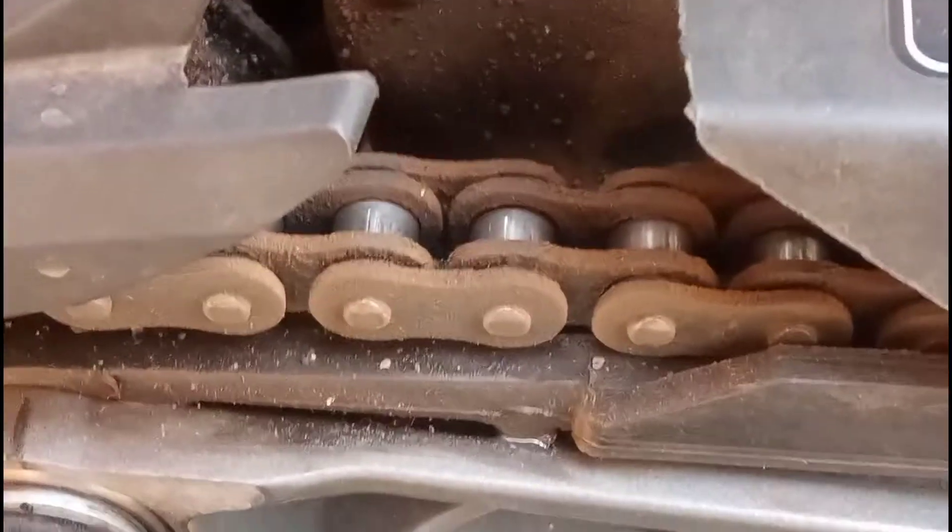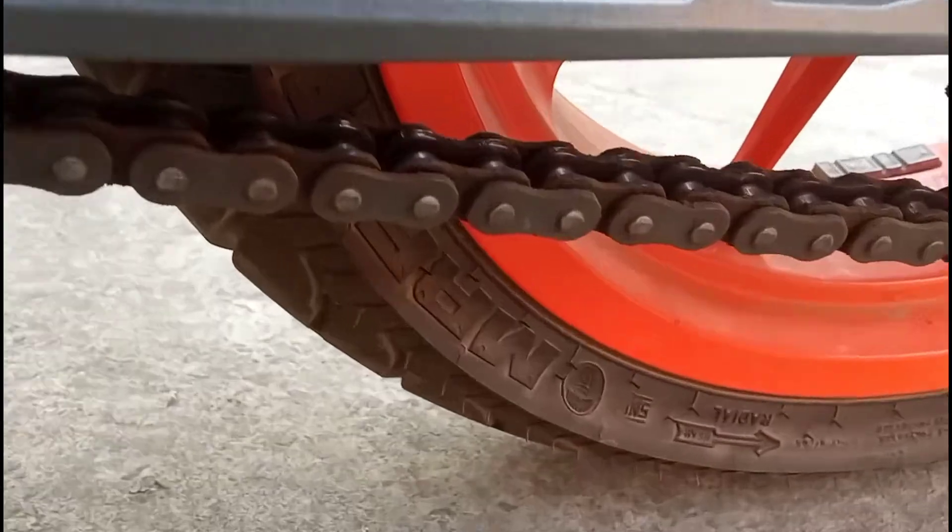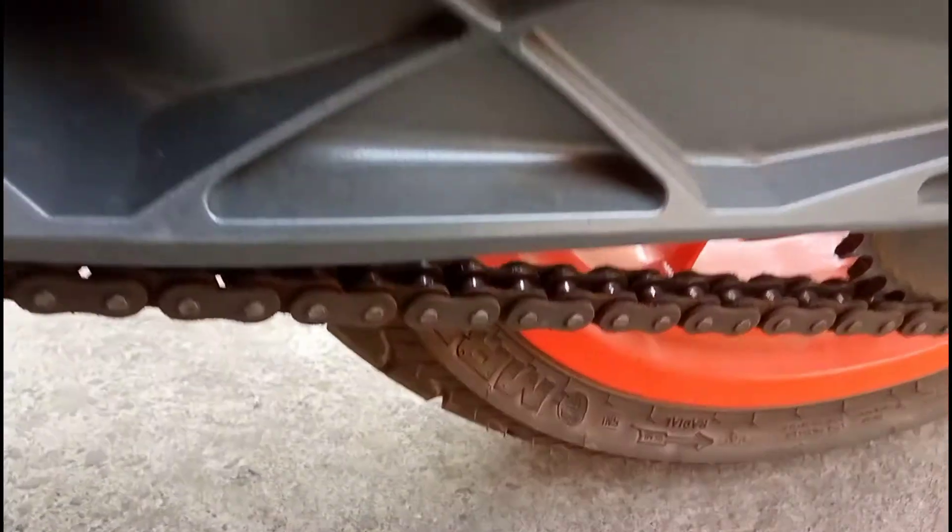So everyone, hope you guys are doing absolutely fine. I'm going to show you this video — I have to show you all my chain condition.